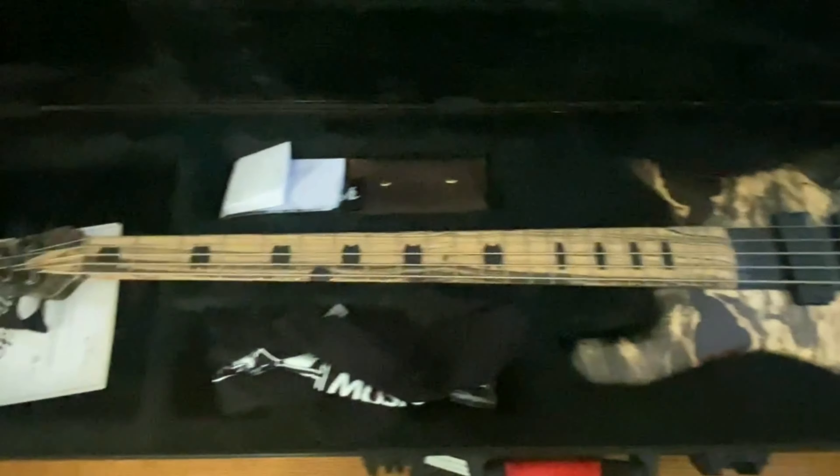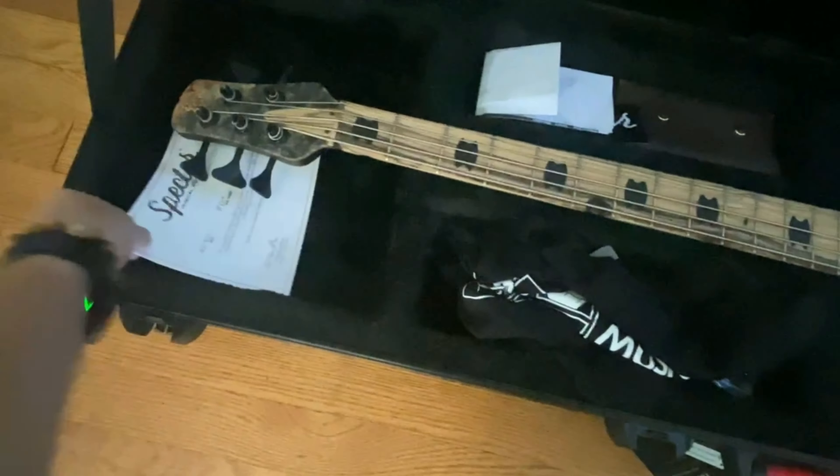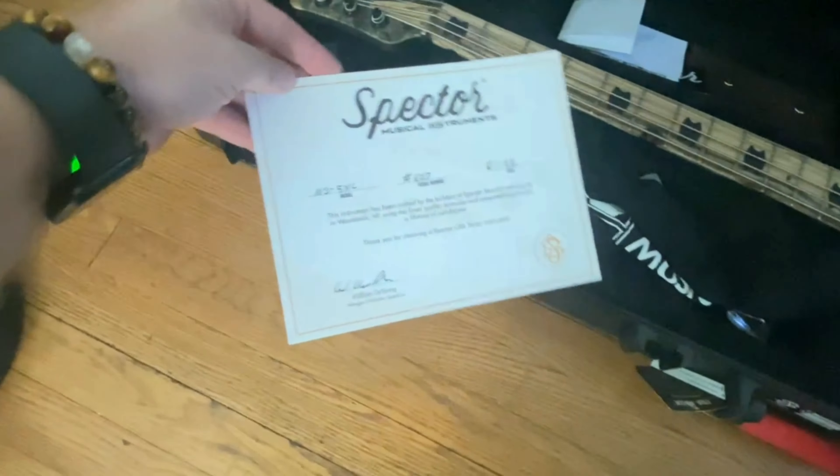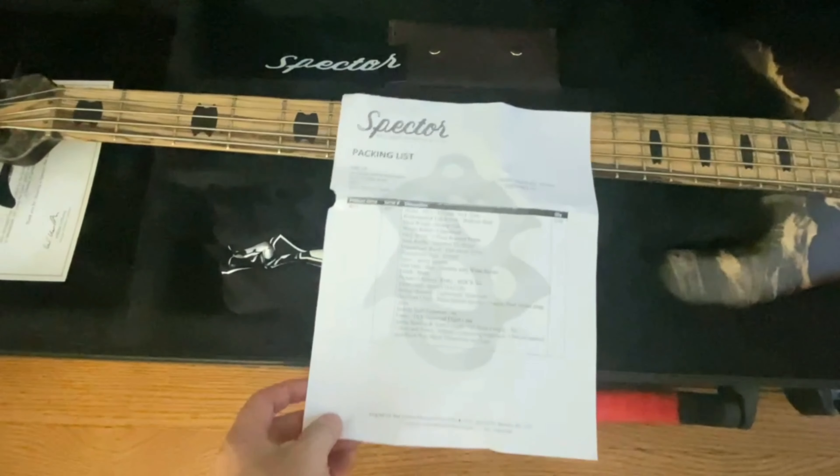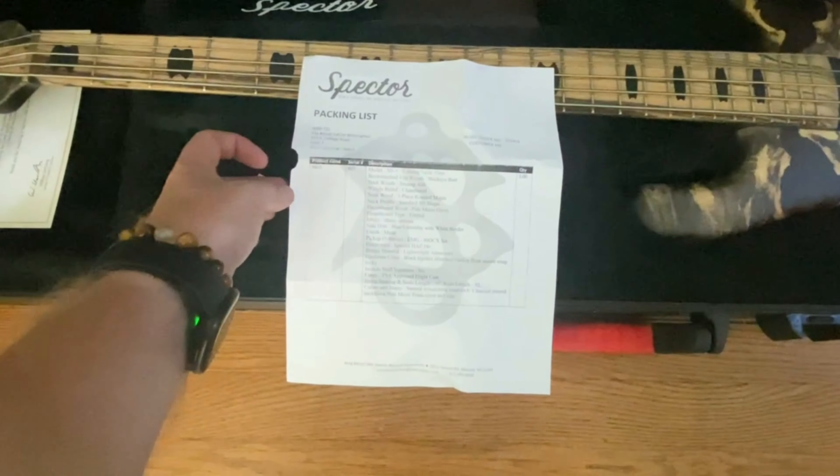Inside we obviously have the bass. There's the certificate you get. You have the build list here which comes with it, which gives a breakdown of the exact spec that was built.